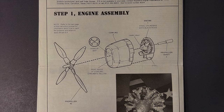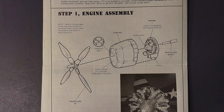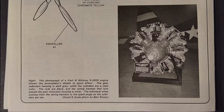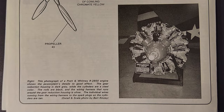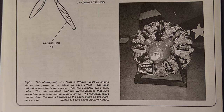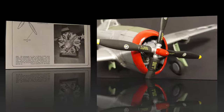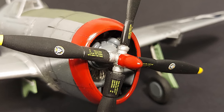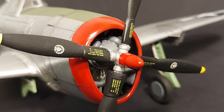Looking at the kit instructions, step one covers the engine assembly and installing that in the cowling and adding the prop. A nice feature of these instructions is that they have pictures of the actual aircraft and parts to aid in detail painting. Though it's a one-piece engine, with some careful detail painting, what can be seen through the cowling is acceptable in this scale.